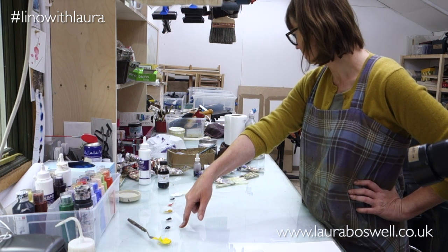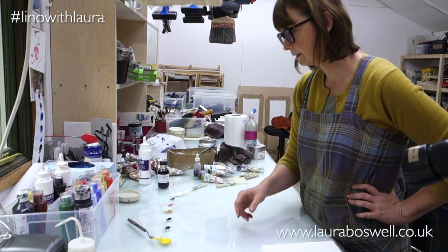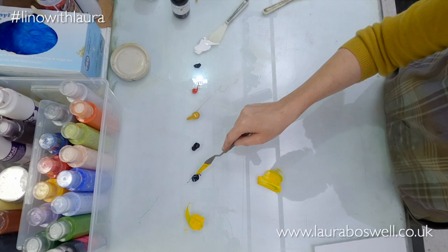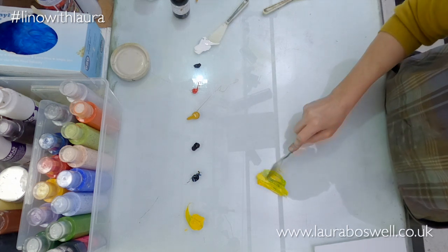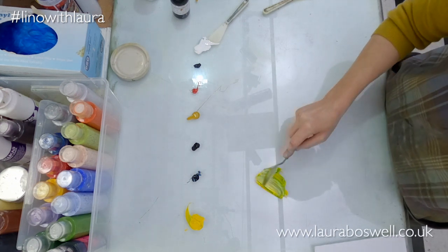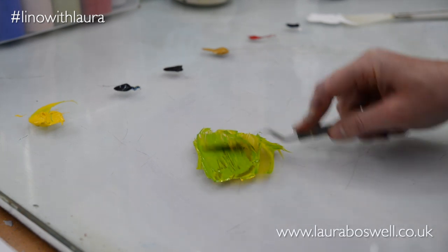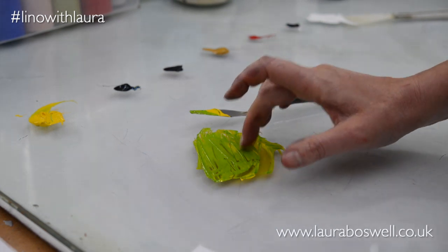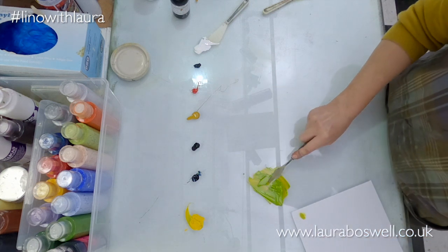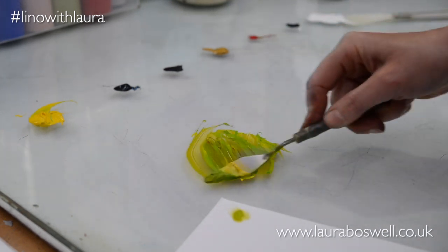The blue I've got is bronze dark blue, but any blue will do, it doesn't matter so much. Basically we learn in primary school that yellow mixed with blue will make a green. I would always say start with the pale colour and then just add a little bit of the darker colour. You will get a green - that's a very bright green - and always check it on paper because it looks even more yellowy on the paper. I don't particularly like that, so I'm going to add a little bit of red to make it a more olivey green.